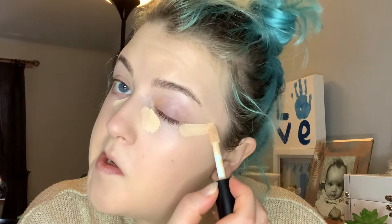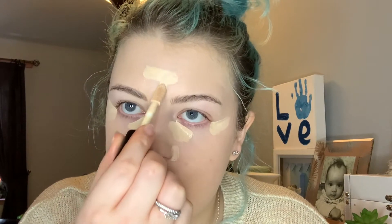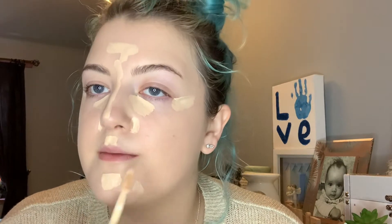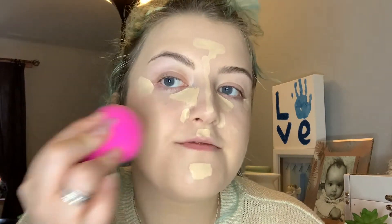I'm gonna use the e.l.f. caramel concealer and put this in my usual places. This is slightly yellow-toned. For me it's just on the T-zone to brighten up that area — around the areas that just need a little bit more coverage. I need to blend a bit more down here. I actually put a bit more coverage on my cheeks, so I'm gonna blend that out first.